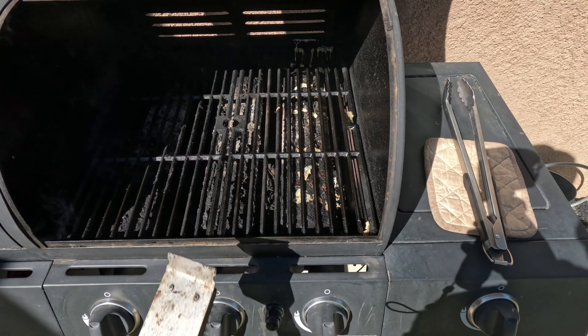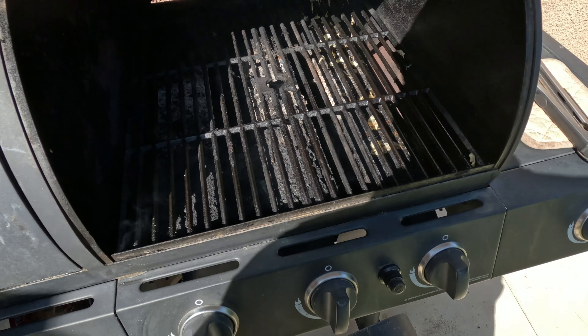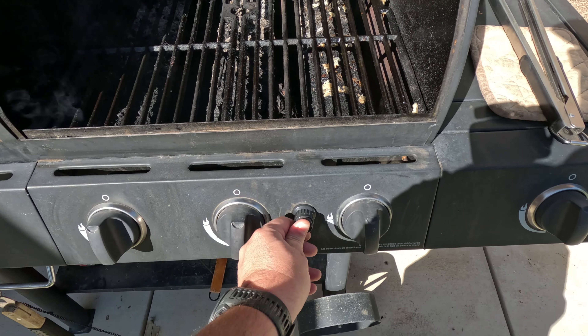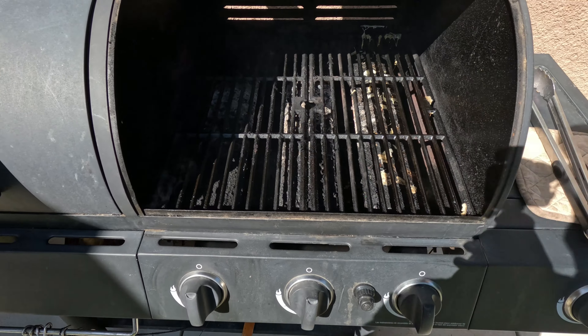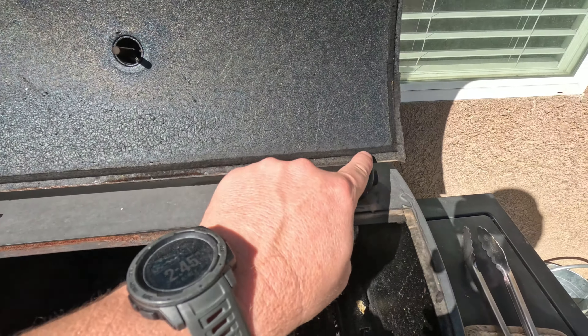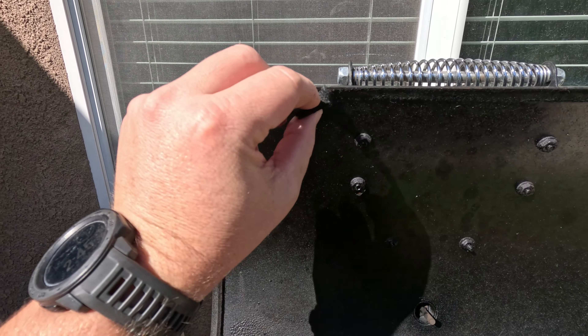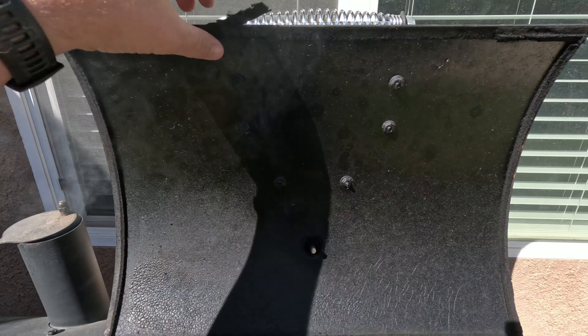I know somebody's going to complain like, 'you need to take care of that thing,' but look, it's going on three years and the only thing that has happened is the igniter is no longer working. My seals — I'm going to go through this year and redo them. You can find those down in the description. You can see up here they're starting to peel and come off.